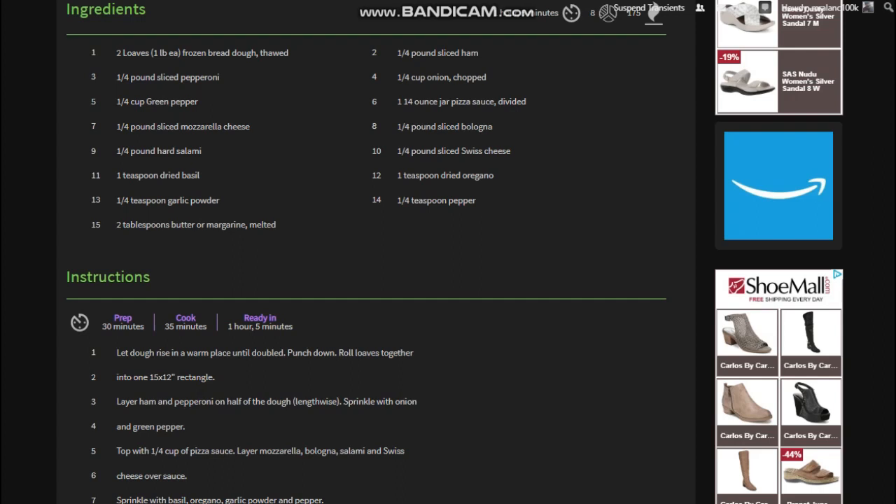You'll also need chopped onions, pizza sauce like a jar of it, sliced bologna, Swiss cheese, dried oregano, and pepper.